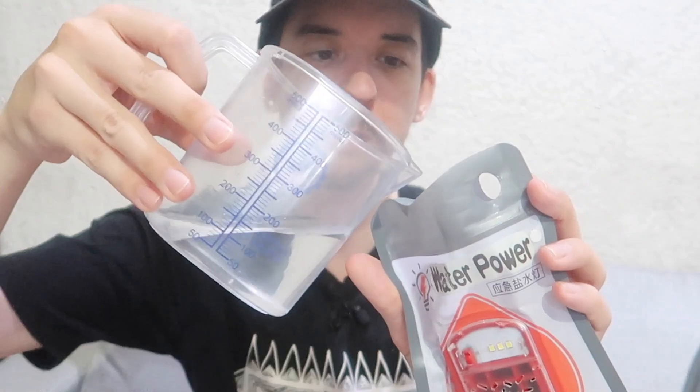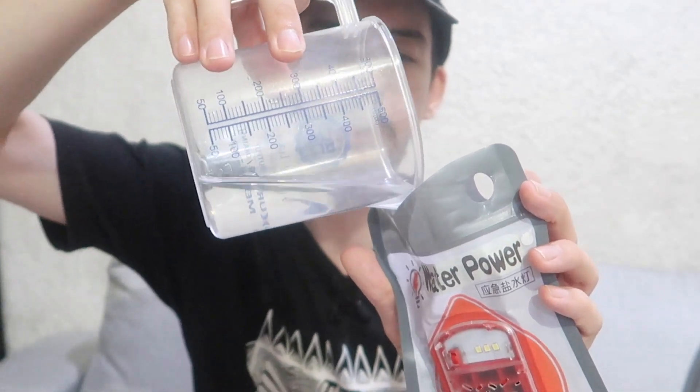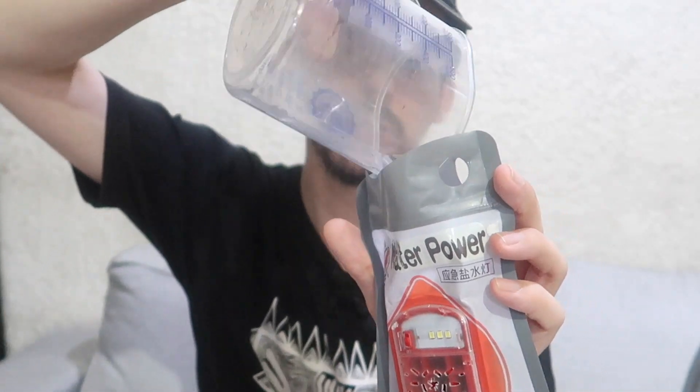So let's go ahead and add around 150 ml of water. We'll close the pouch — it's a bit like a ziplock bag — and then it says you have to wait 10 minutes.